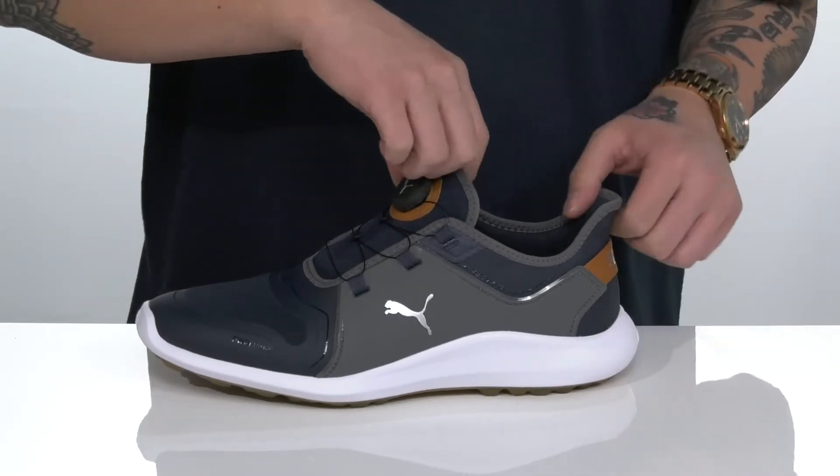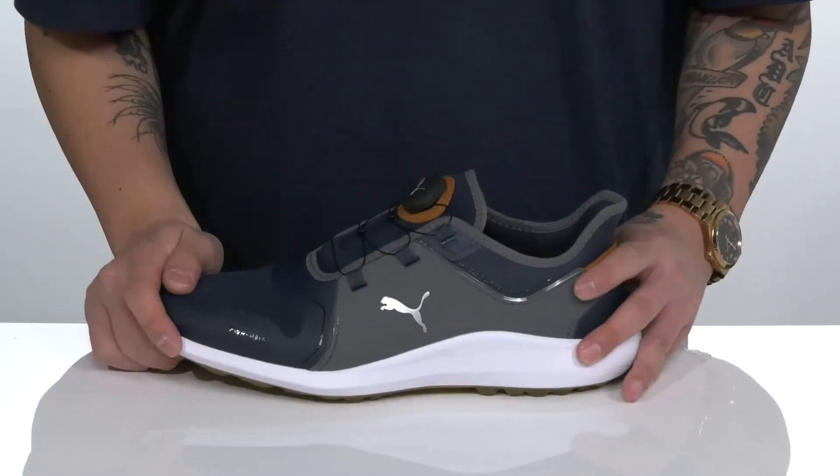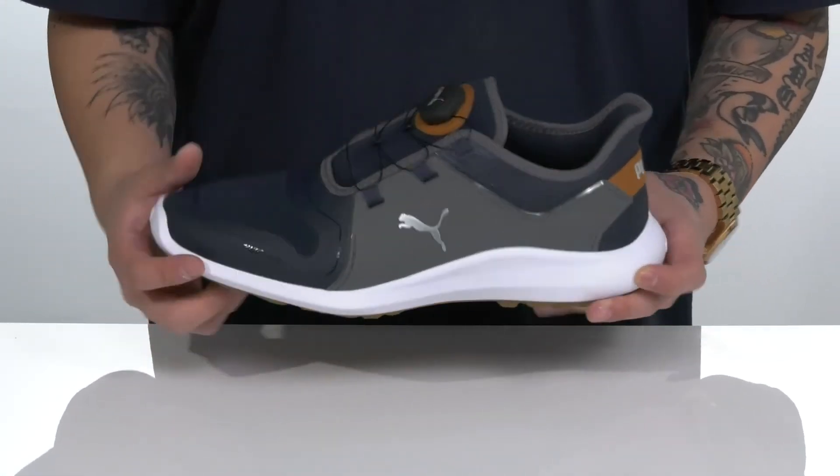Padding on the tongue and collar with a unique design at the back half, making it easier to throw on. A soft textile lining and a removable cushioned footbed help absorb shock and keep you comfortable as you play. That works well with the lightweight Ignite foam located on the midsole.